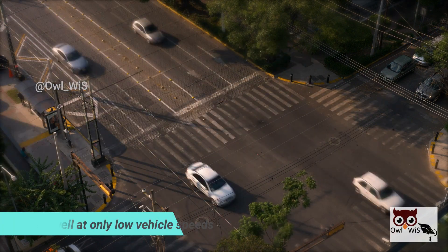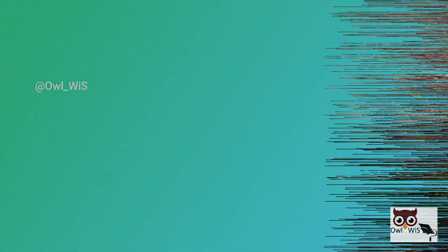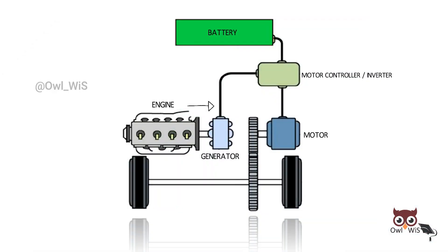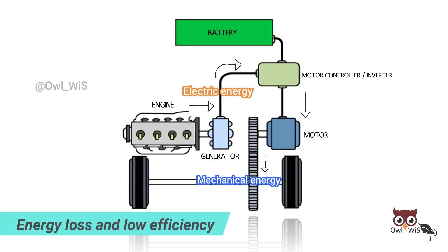The engine operates in an optimum emission and efficiency region. However, this works well at only low speeds. The main disadvantage of a series hybrid is double energy conversion — the energy generated by the engine reaches the driving wheel after two energy conversions, which causes significant energy loss and low efficiency.